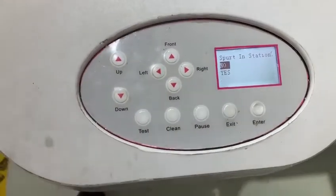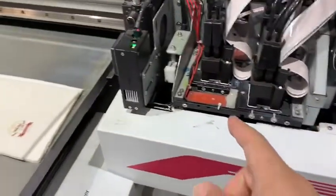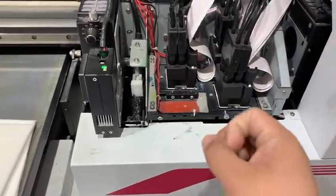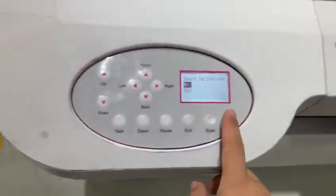The print head — the cart — will go to this tank. Let me show you.